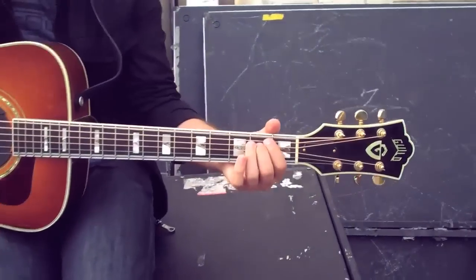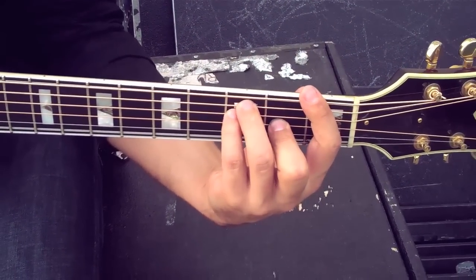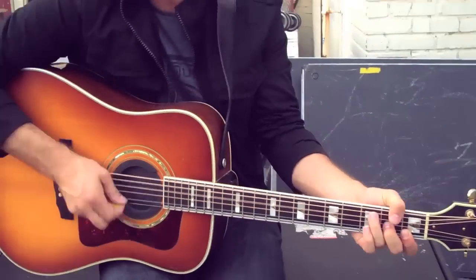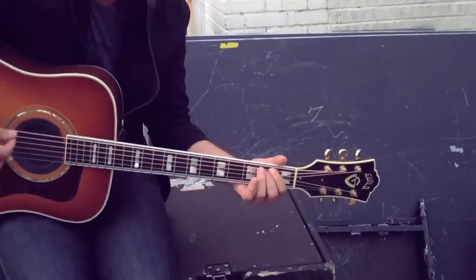That's the verses and the choruses. And then the pre-chorus is just E minor, and then F and G. So a quick little — it's like... You got that vibe, and then you go to the pre-chorus, which is...